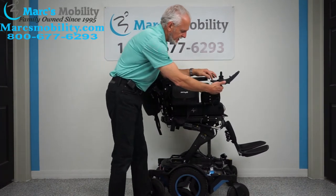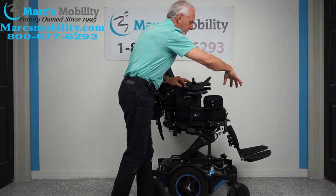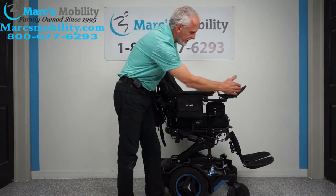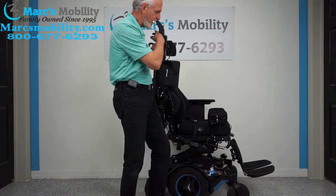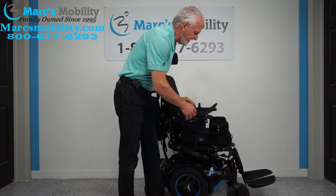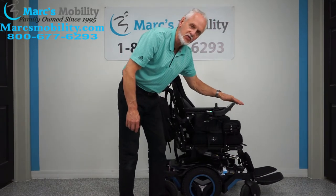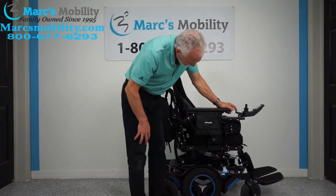As we bring the seat down, let's talk about the swing-away joystick. See how I moved the joystick from here to here? That's called a swing-away joystick. It enables you to get closer to a dining table without awkwardly reaching. With the swing-away joystick, you put it to the side of the arm and drive yourself all the way up to the table. This also saves the joystick from being bumped and damaged.